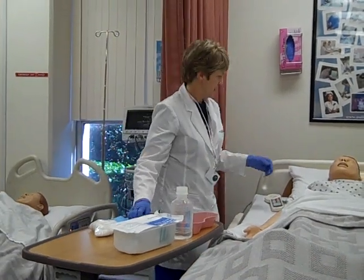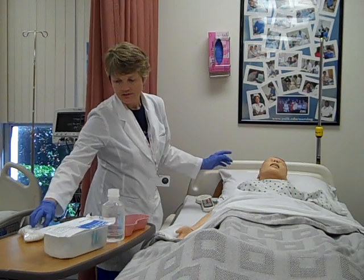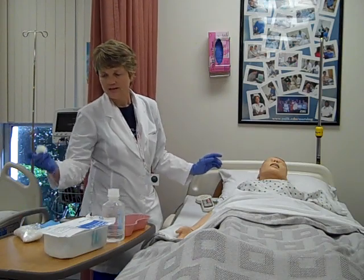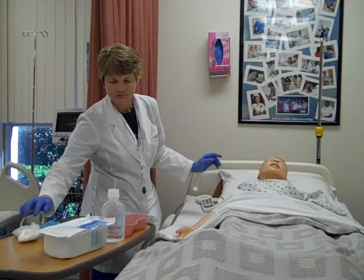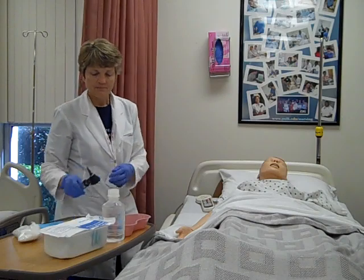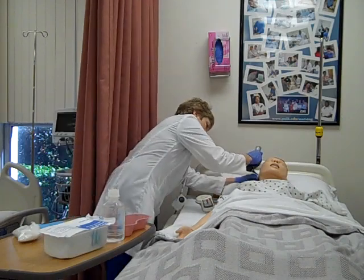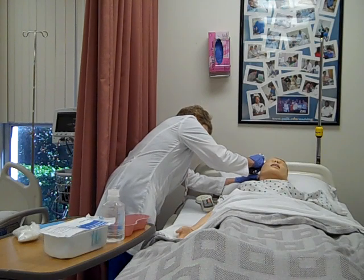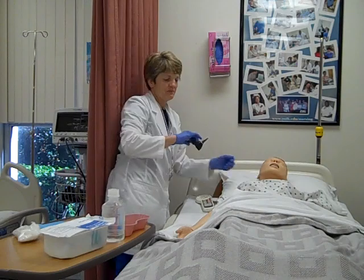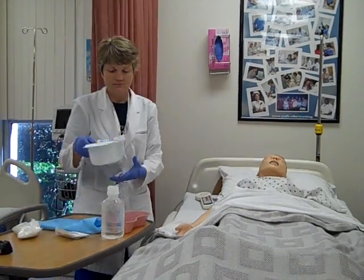The first thing I'm going to do is assess the outer ear. If there is any drainage, you can wet a sterile cotton ball with some saline and clean the outer canal before you irrigate it. I definitely want to use the otoscope to look into the ear canal and make sure the tympanic membrane is indeed intact — and it is.